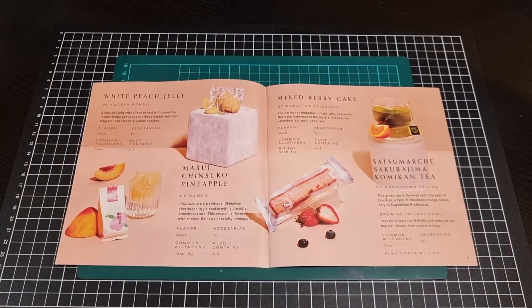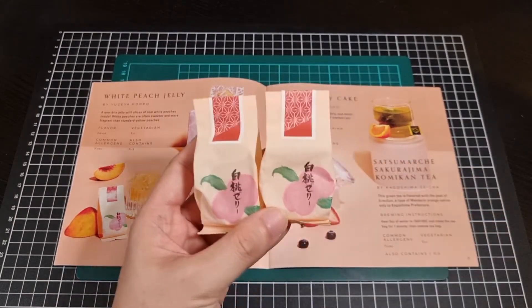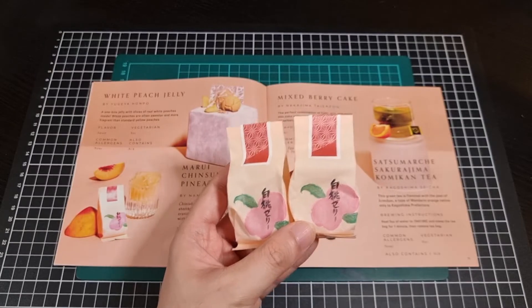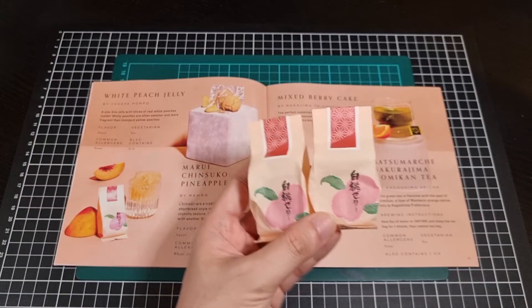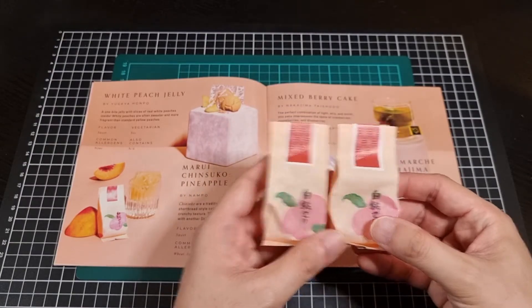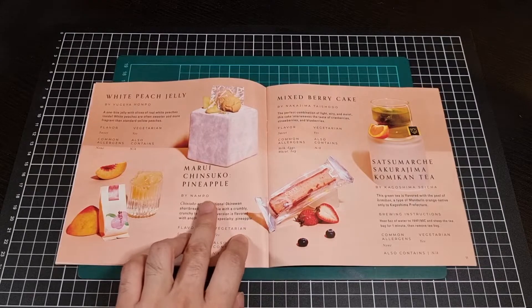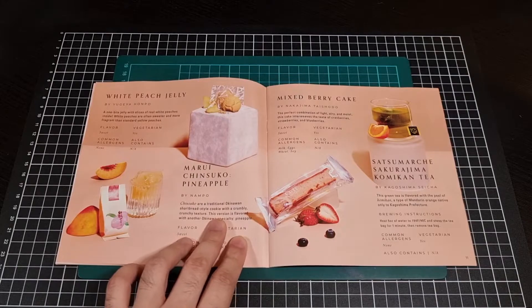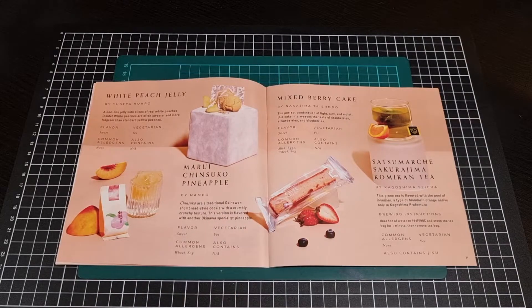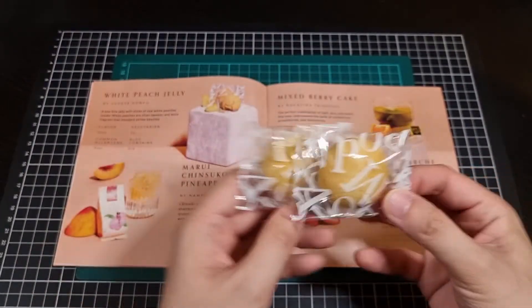White peach jelly - oh, I always like it when we get little jellies. Not only do we get one jelly, we get two. This is another sweet one - a one-bite jelly with slices of real white peaches inside, so two of those. Oh, you can even smell the peach - very nice. And we have a little shortbread-style cookie crumble, and we get two of those included in these nice little cute wrappers.